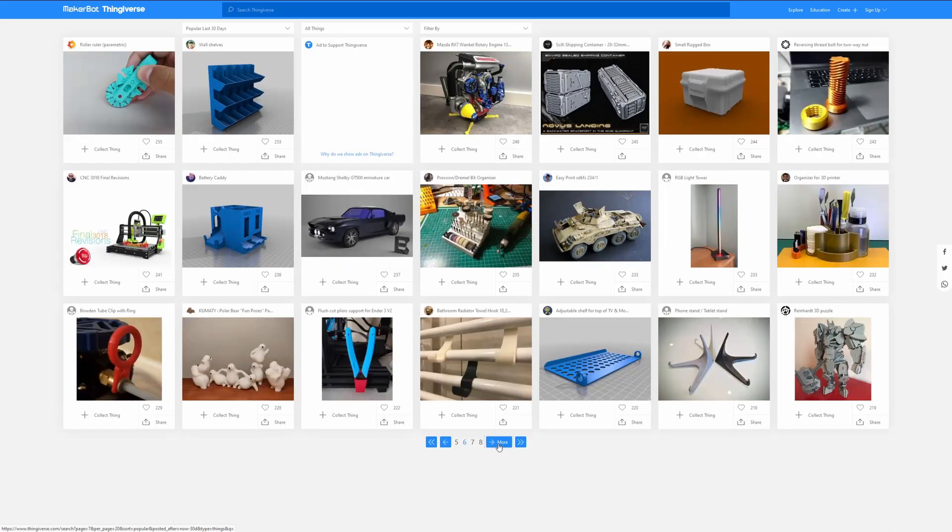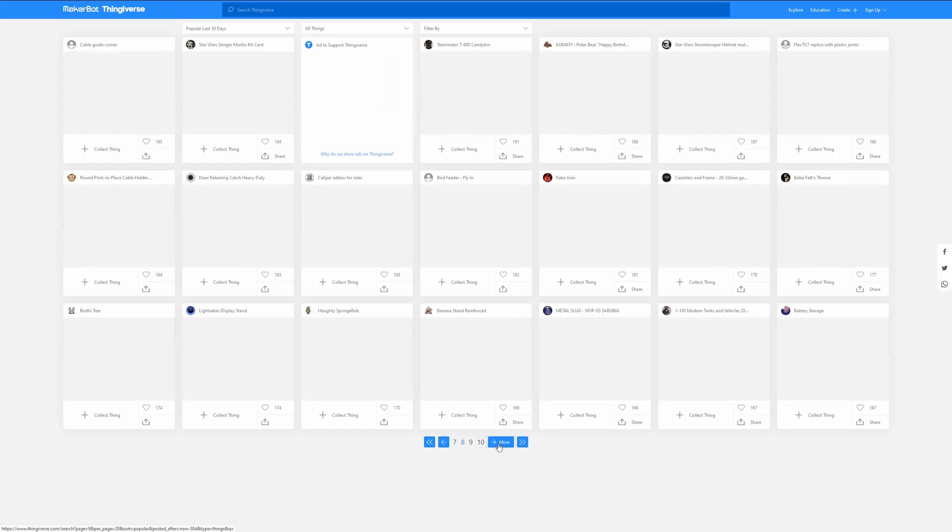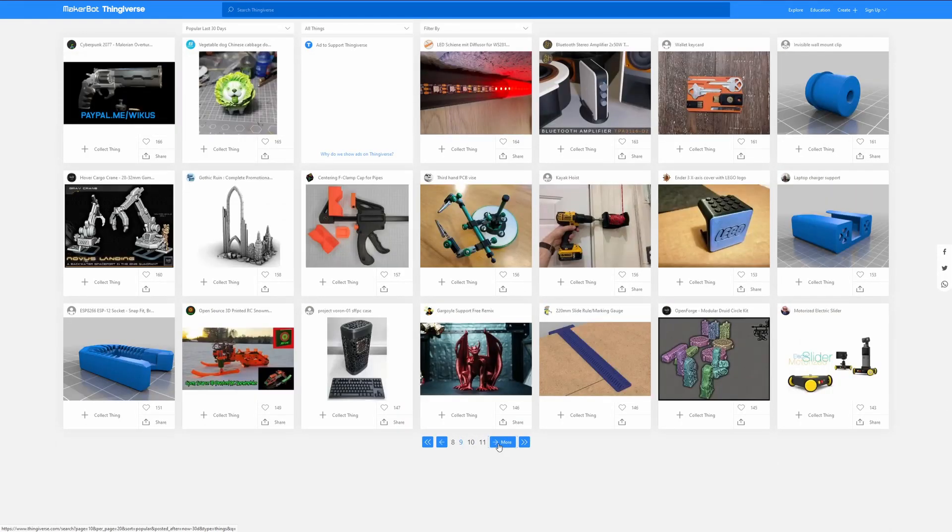And as you know, this is a custom build — something we're building from the ground up. So there are no online models that we can just download to actually build this thing, because all the components are custom, they're things we're building ourselves. So that means that we have to build our own models.